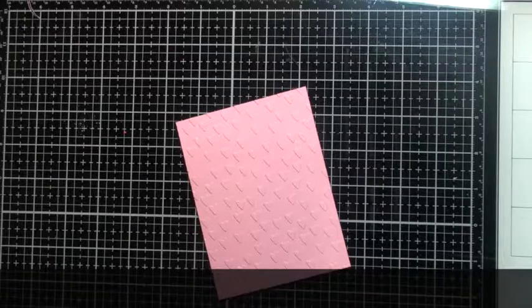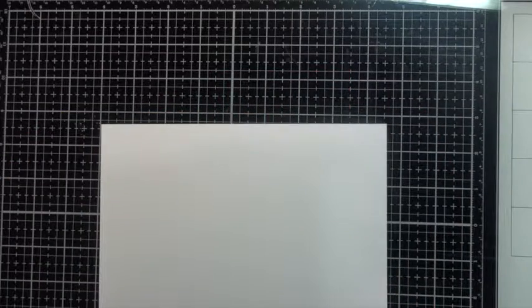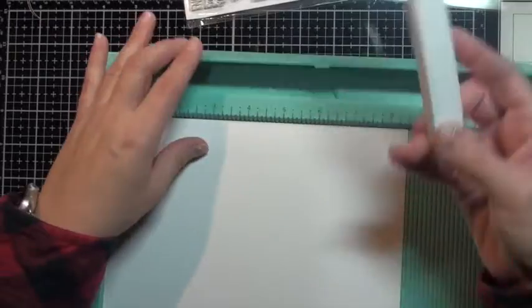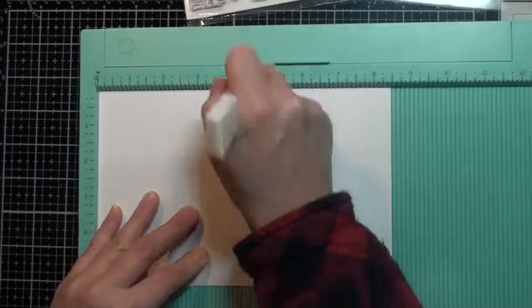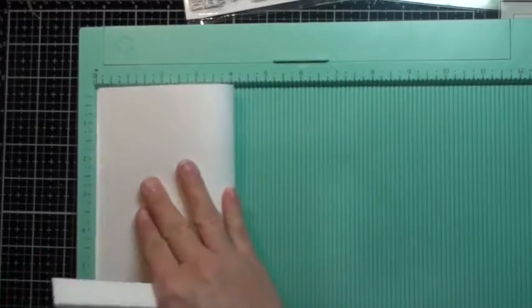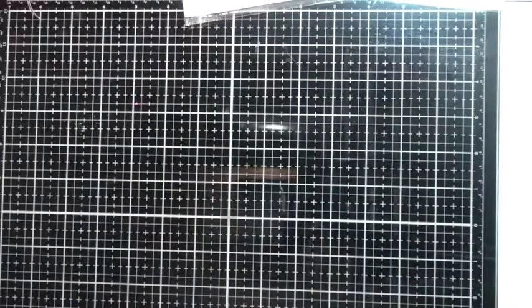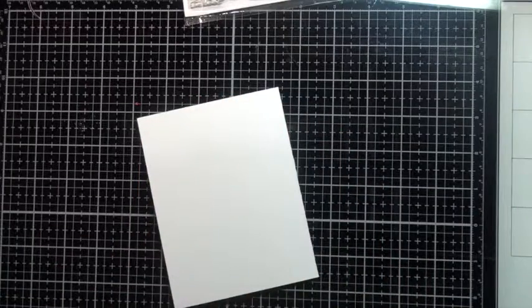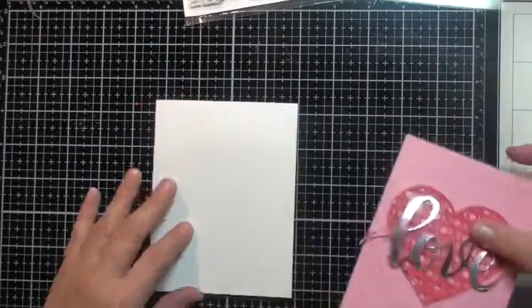I'm going to score my card base first. I'm using my Martha Stewart scoreboard and my Teflon bone folder. I'll score it at four and a quarter inches — that's an eight and a half by five and a half piece of white cardstock, scoring at four and a quarter to make that standard A2 size side-folded card.